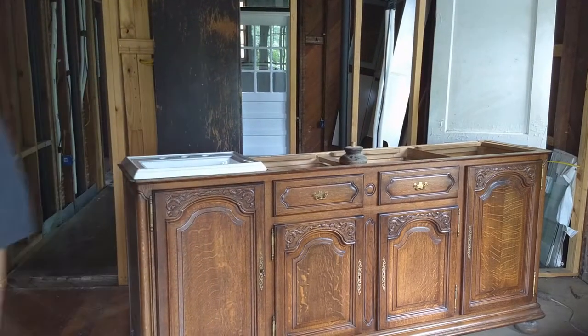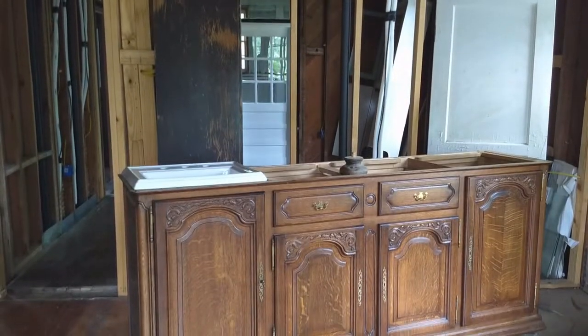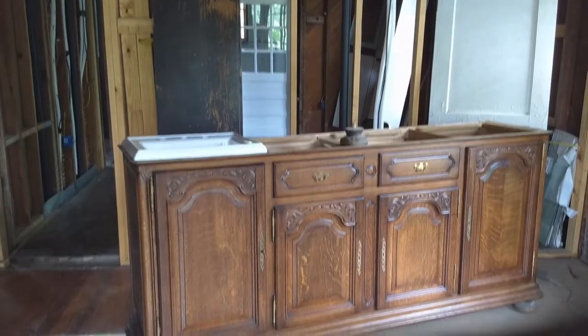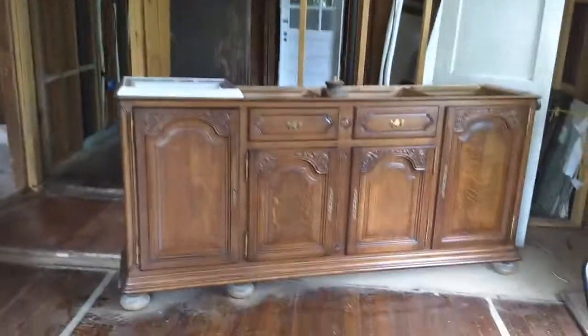It's a beautiful piece — well, it was a sideboard, turn of the century stuff, came all the way over from Amsterdam. I don't know, it's had an interesting life.